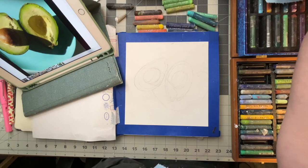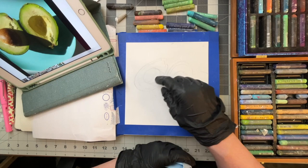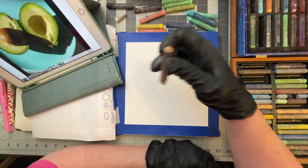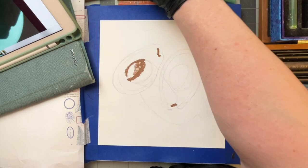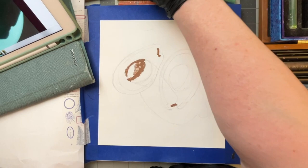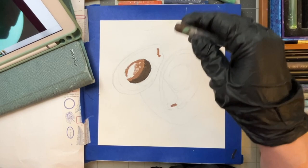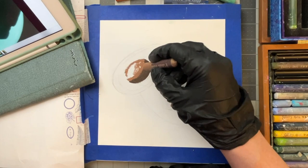I folded more paper towels than I'm probably going to need, but I'd rather have too many than not enough — I'll use these eventually. I'm going to start on this avocado pit first. I'm not having to put too much pressure at all because they're really soft. I'm just going to block in the colors at first and get the basics down.